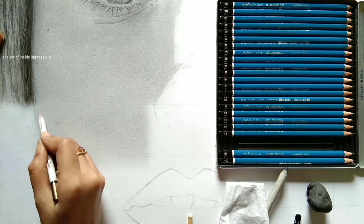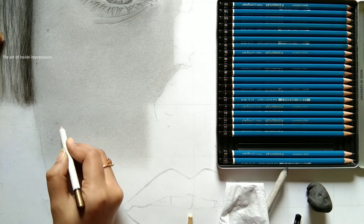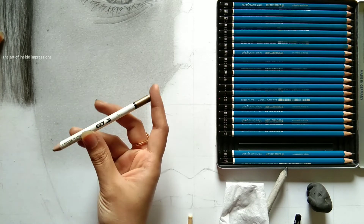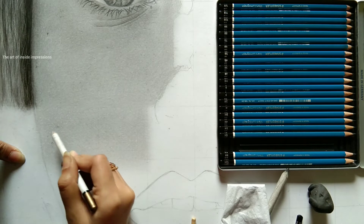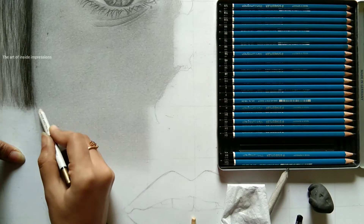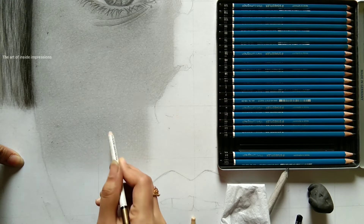We are using a Kohinoor brand pencil eraser for this process. Since we're working on A1, we require big dots — big pores. When you work on A1, you will have big eyes, big nose, big lips, big pores. According to the size, you need to change your tools and research what works. Keep engaging yourself and feel enthusiastic to work on any project you get.